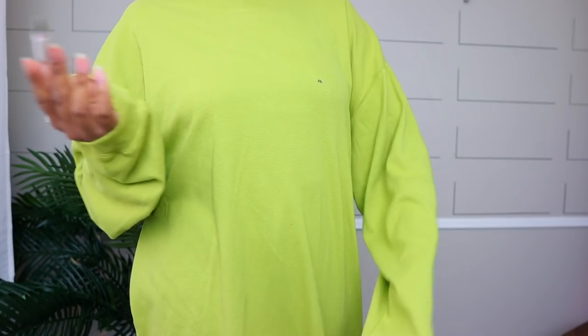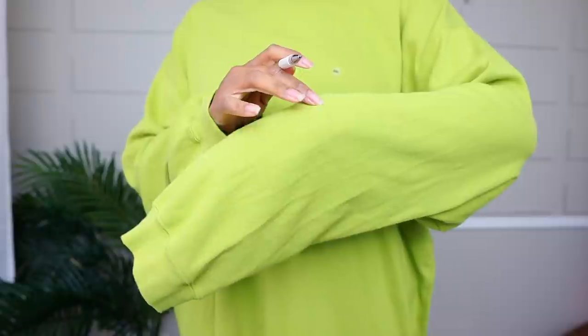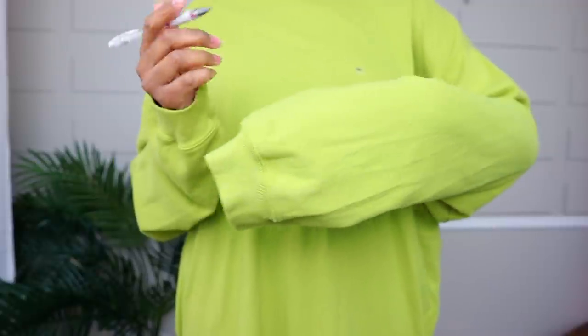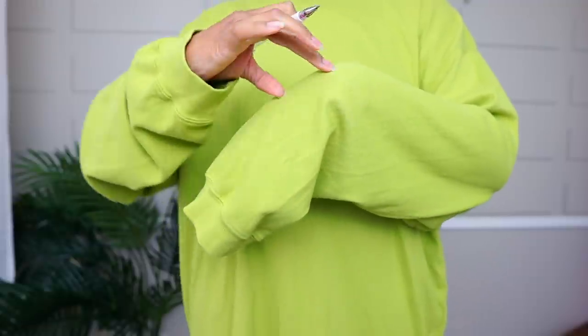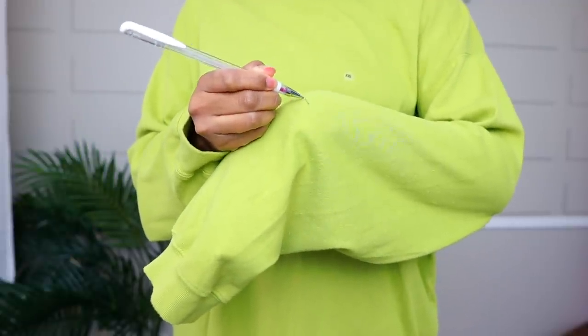I have a heat-erasable marker — you can also use a sliver of soap, a pen, or a safety pin. I'm going to mark on my wrist how far up I want the sleeve to go. For me that's at my wrist because I like it to go over my wrist — that just makes me feel great as a long-armed person.